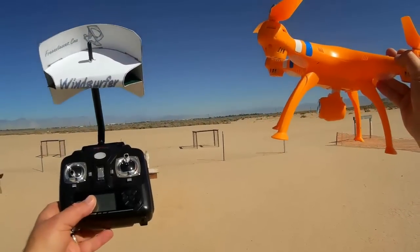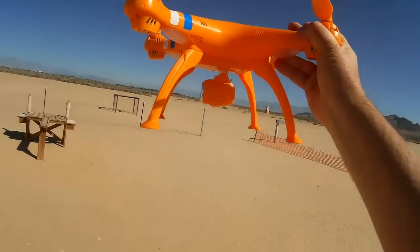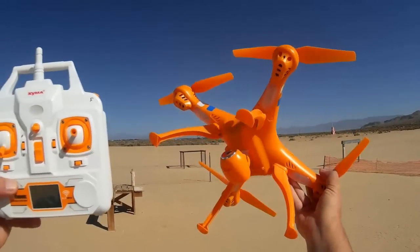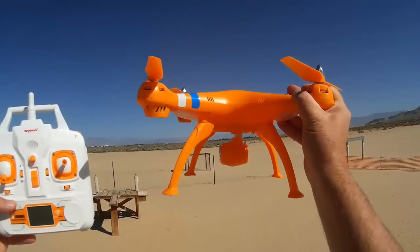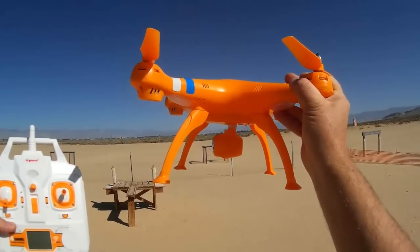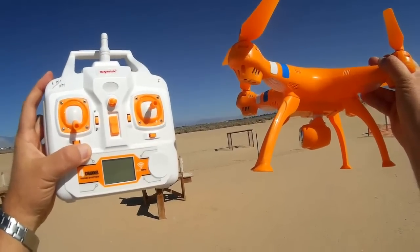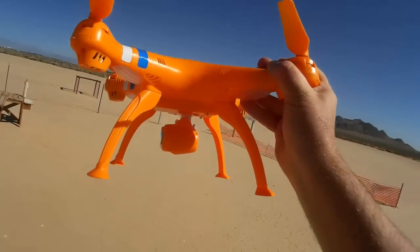I brought along a Syma X5C controller that I had modified in case we do encounter any range issues. Supposedly it can bind to the X5C-1 transmitter, but this is its transmitter here. With this transmitter, it does have a headless mode. That's the one major feature this quadcopter has over the original X5C. You activate it by pressing down and holding the low and high switch up in the upper left trigger button.